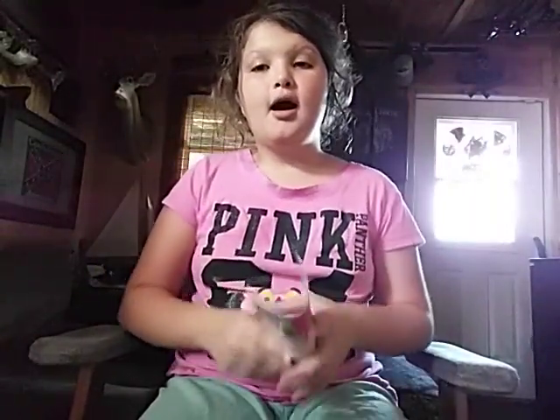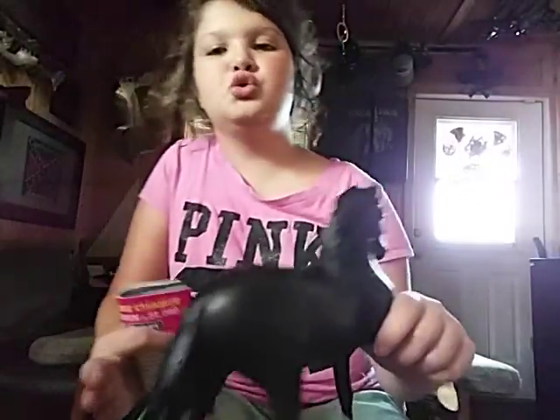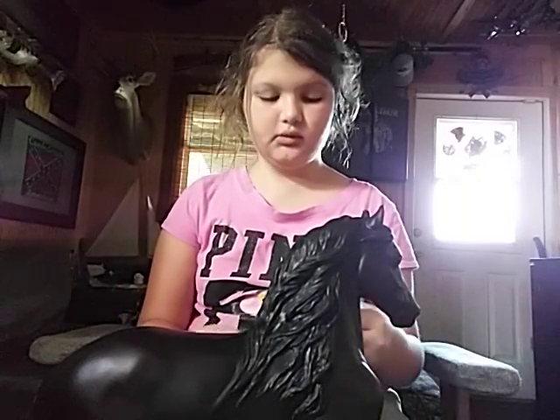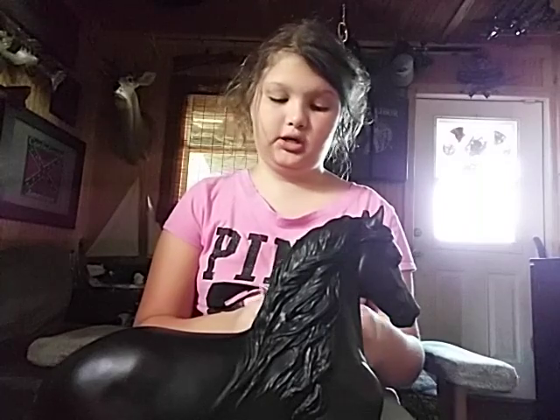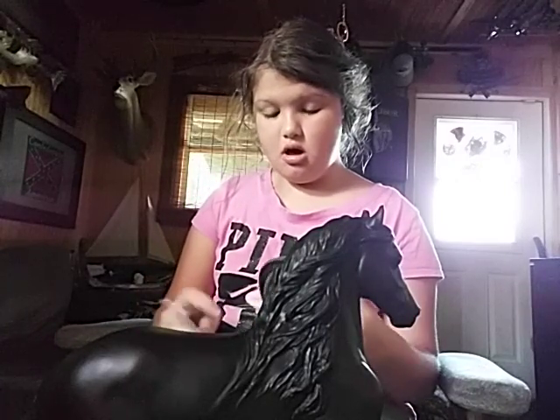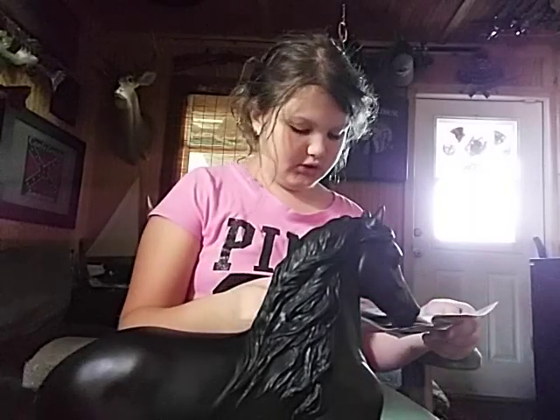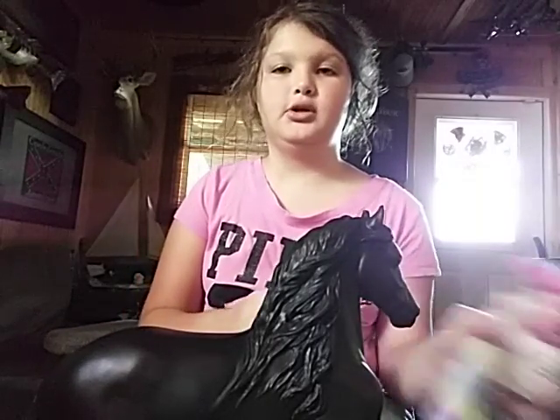YouTube face on. Here we go. This is in case I forget the names of horses. So first up I have this beautiful black — this RCH Venturones Peruvian horse.